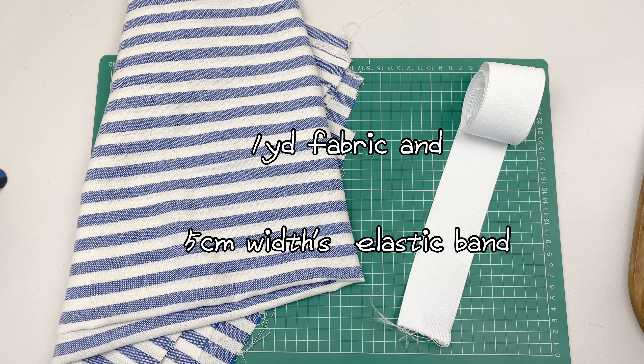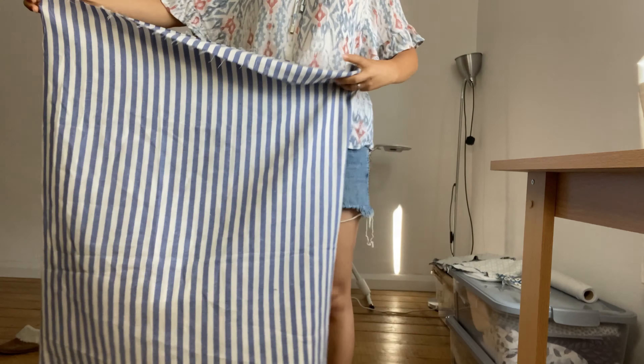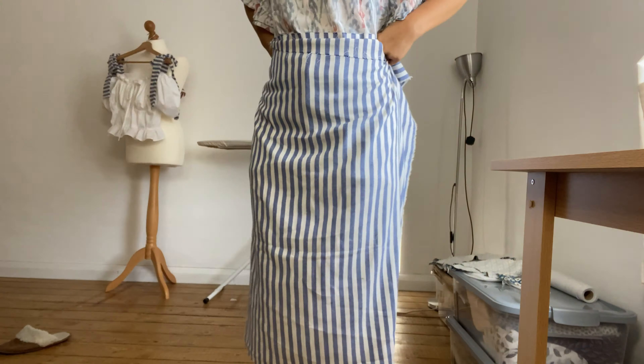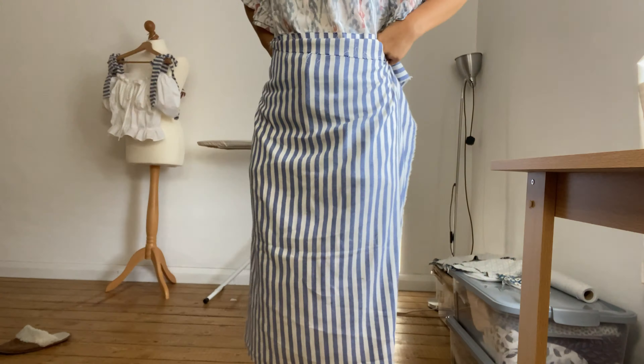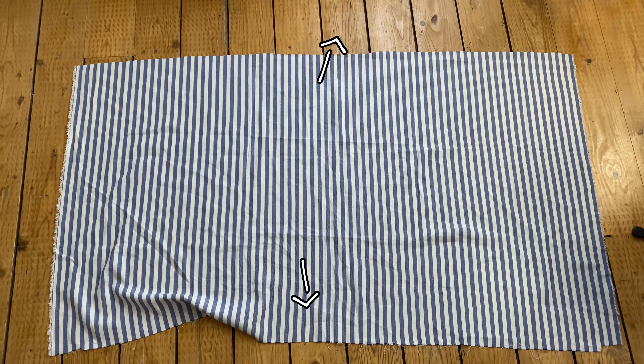I will need 1 yard of fabric and around 5cm width elastic band. I will use all of this fabric, and the length will be something like this for my height. I have already used a bit of the fabric for the blouse shoulder ties, so the fabric is a little less than 1 yard.